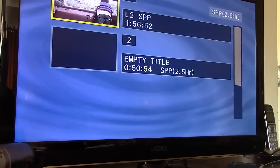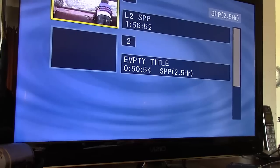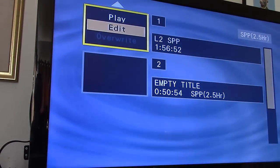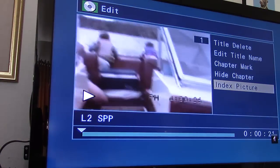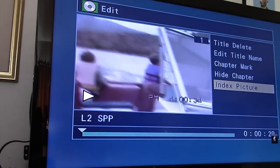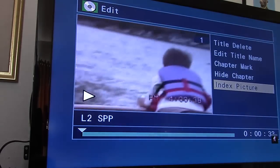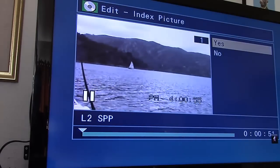What you'll see next is one big chapter with almost two hours of video, plus the empty space remaining on the DVD. You could go back and record another 50 minutes as a second chapter, but I'm transferring one tape to one DVD so I know what has and hasn't been transferred. My next step is to edit this chapter and choose an index picture that's representative. It automatically chooses the first frame, but that's not always the best. Go to index picture, find a frame you like, and click OK. I didn't do it quickly enough and I don't like that shot since my kids aren't in it, so I say no and wait for a better one.